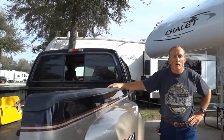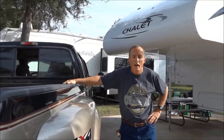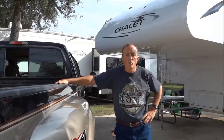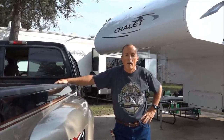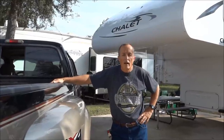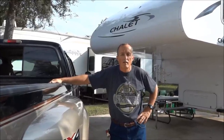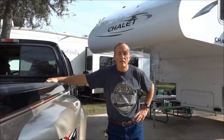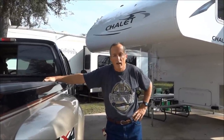One of the harder things to do when you have these is to hook them up together and align them right when you set it up the first time, without any guessing or me trying to figure out, am I too far left, too far right?